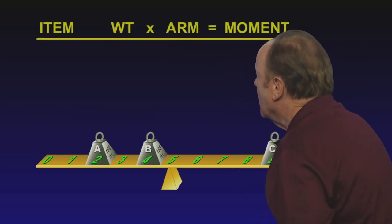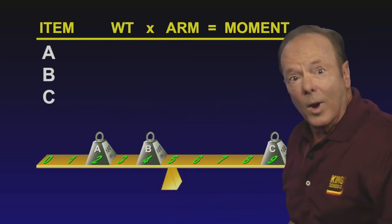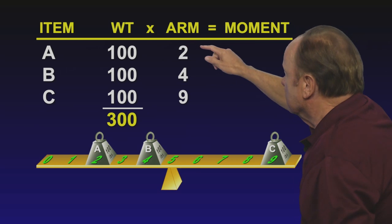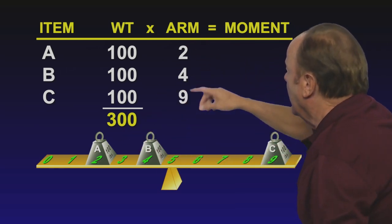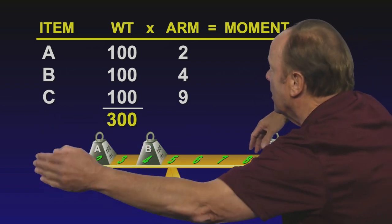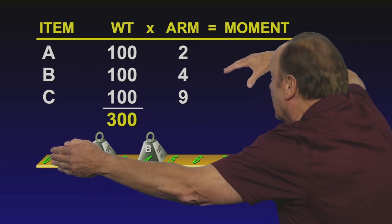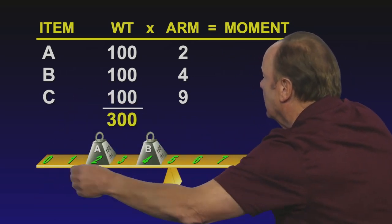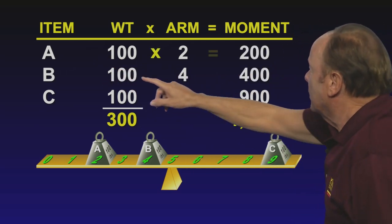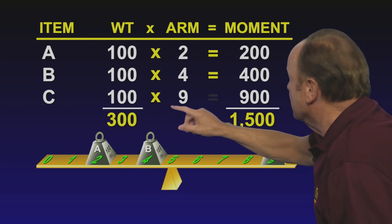To see if this teeter-totter is going to be in balance, let's construct a table. The table goes: item, weight, arm, and moment. The items are A, B, and C. The weights are 100 pounds each, and the arms are where they are on this teeter-totter. We've got 100 pounds at position two, 100 pounds at position four, and 100 pounds over here at position nine. The moment is the force on the teeter-totter compared to the measuring point or datum line — the force that would make the teeter-totter pivot around the datum line. The moment is weight times arm, so the moment for item A is 200, for item B is 100 times four or 400, and for item C is 100 times nine or 900.